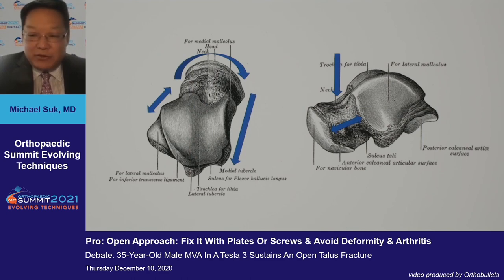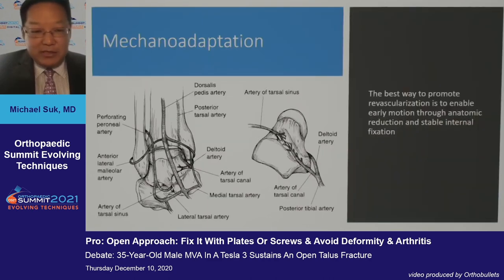The deforming forces are multiple: the compression from the tibia above, the tension side which tends to be on the lateral side, the tensile force and compression from the medial side, as well as a rotational force at the neck — which can make reductions extremely difficult unless seen in true three dimensions.